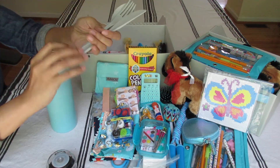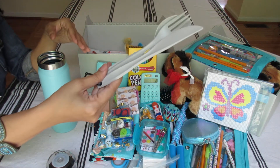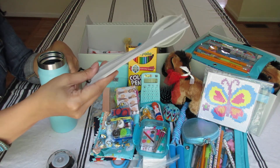So inside the water bottle is her utensil set from the camping section at Walmart. I got it for about 75 cents — very inexpensive, and that's the regular price. Butter knives are allowed.